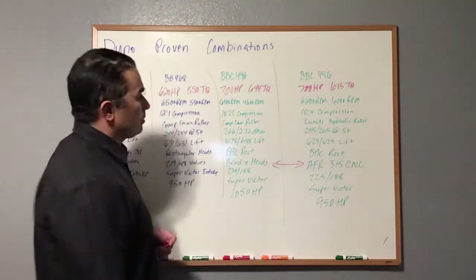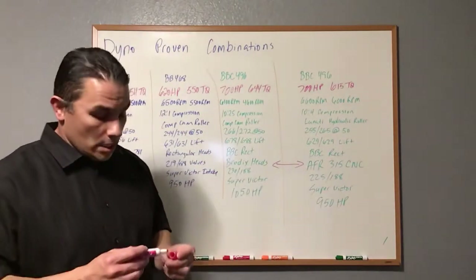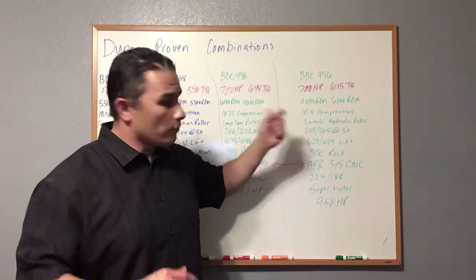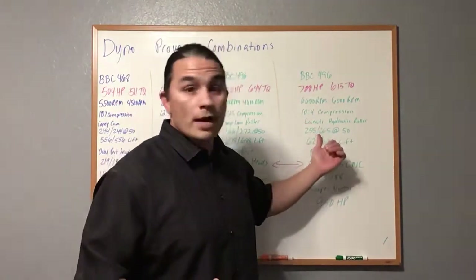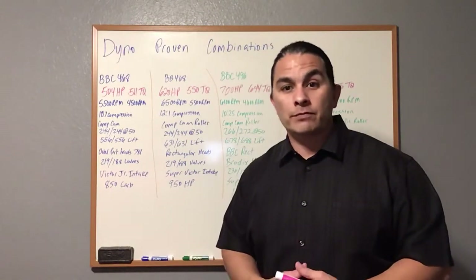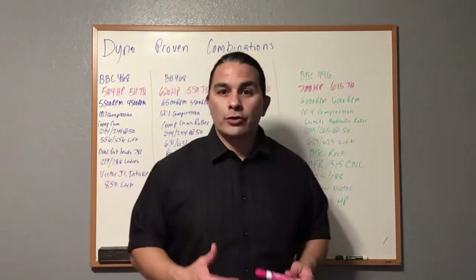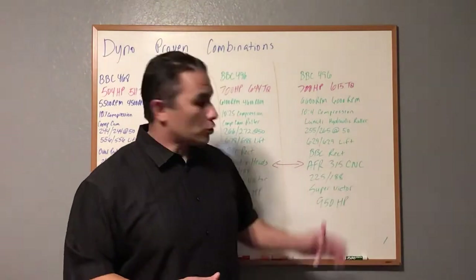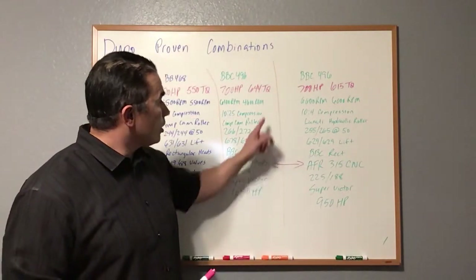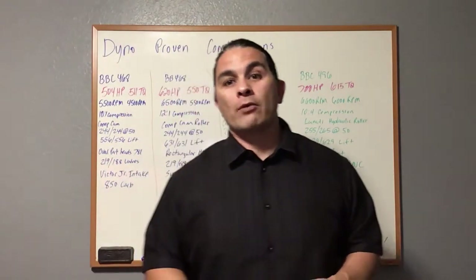The reason this combo makes the same horsepower as the previous one comes down to the heads — these are CNC heads and those are not. If you switch them out you can make a lot more horsepower. Budget matters: Brodix heads are a little over $2,000, while AFR CNC heads are $3,500 to $4,000. But if you put the CNC heads on that combo and raise compression to 13:1, you'll be around 850 to almost 900 horsepower.